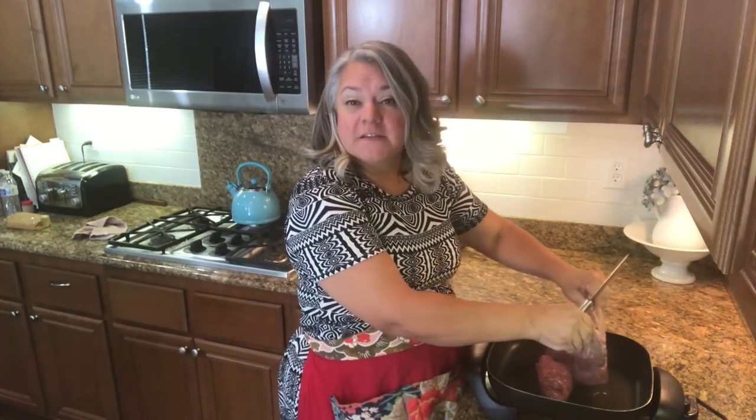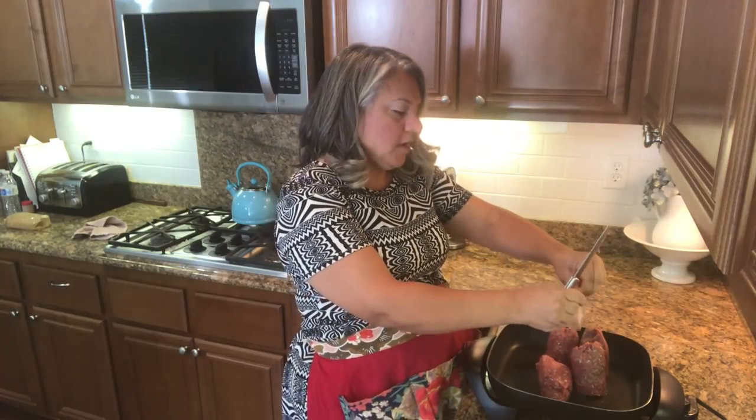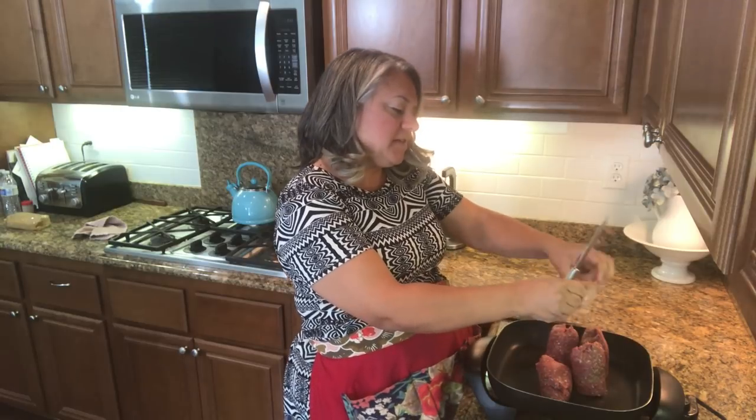For this super easy recipe you're going to need your taco seasoning. I make my own and I'll link that video below so you can get the recipe. I love making it myself because then I know what's going into it, but if you're using packets just get that ready. You'll also need tortillas, some salsa, and ground beef. I'm going to brown up some ground beef — it calls for one pound but I'm going to double the recipe and hope we have leftovers tomorrow, but I have a feeling we won't.